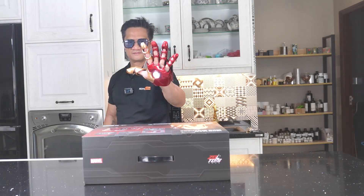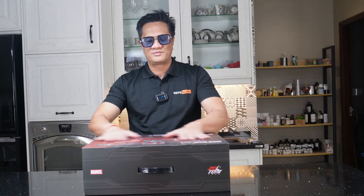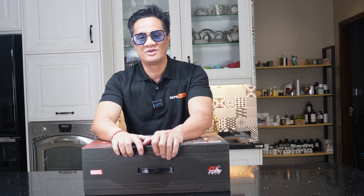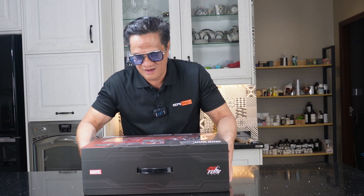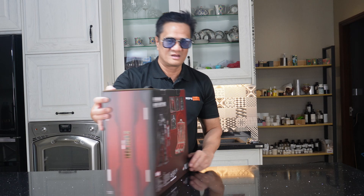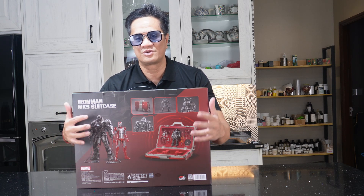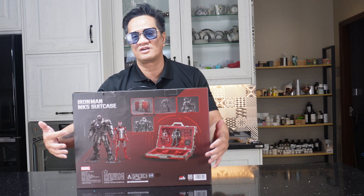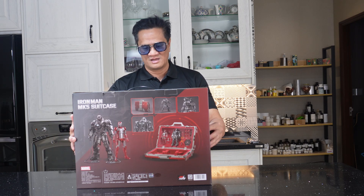Okay, this is the Iron Man Mark 5 suitcase box. I'm going to show you a 360 view of the whole box. This is the top view where you have the handle. Here's the front — this is how the suitcase looks from the outside. This is a side view of the box, and the back view, so you can see what's inside the box and inside the suitcase — the accessories and the two figures of Iron Man Mark 5 and Ivan Vanko's iron suit.